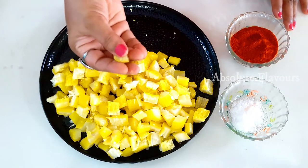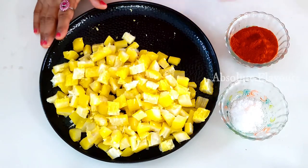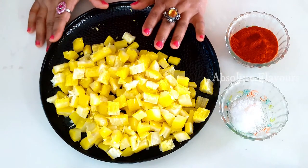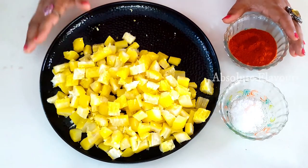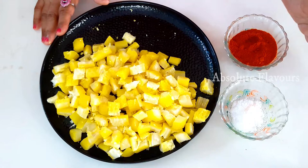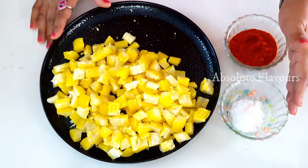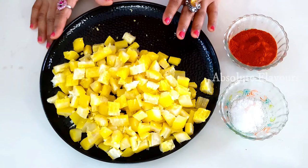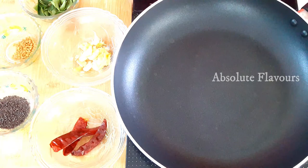The masalas we are going to add into our tapioca: we already added turmeric while boiling so we will not be adding turmeric again. We will be adding red chili powder. We already added salt while boiling, but we will add a little bit more salt after adding all the masalas since we require a little bit of salt. We will be adding all this after the tempering.